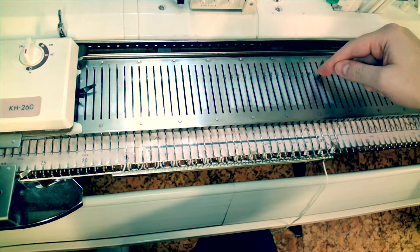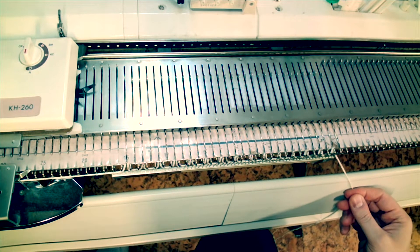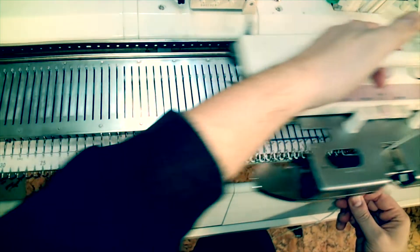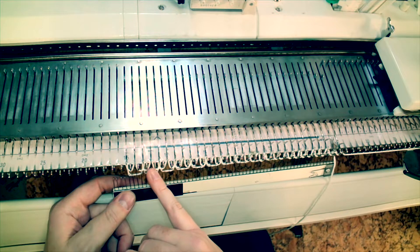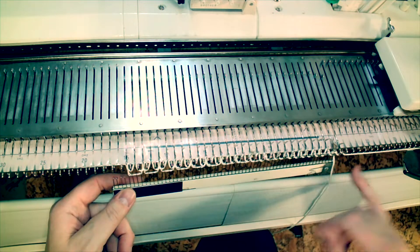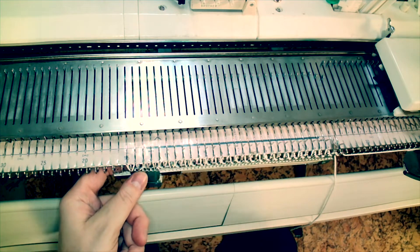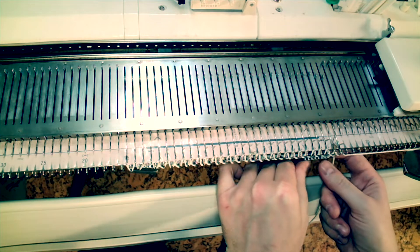Next I can pull forward all of those alternate needles including 15 right and knit one more row. The initial pass put floats in the yarn. The second pass put floats in the new needles that were brought forward and formed stitches on the needles that had been previously put into work in that first row.